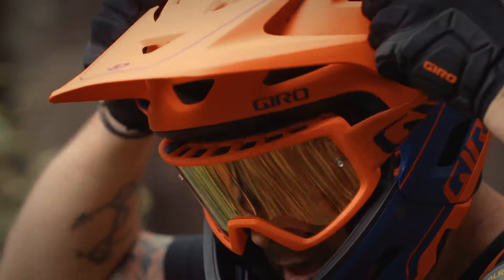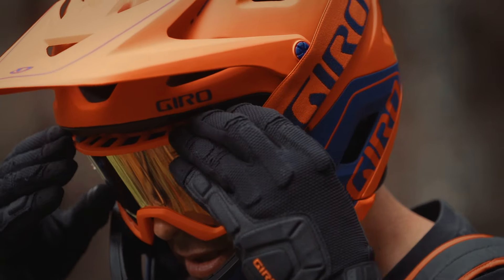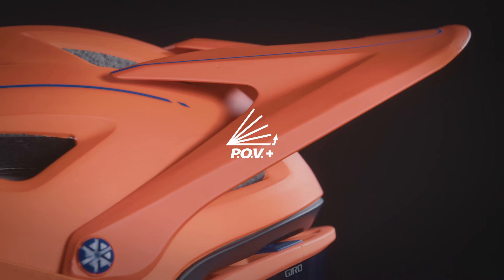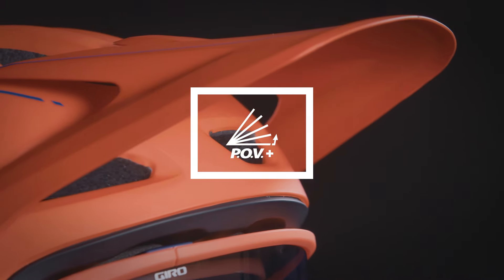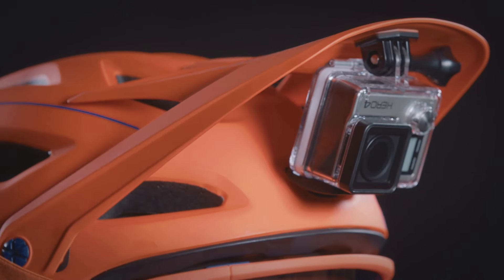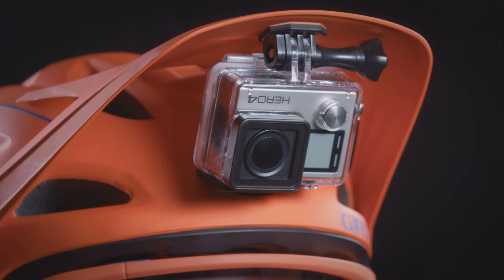The Switchblade MIPS works seamlessly with goggles or eyewear. Bonded rubber grippers keep your goggle strap in place, while the POV Plus Visor offers three settings, including up and out of the way so you can store goggles on the long climb. A spare visor with integrated camera mount ships with each helmet.